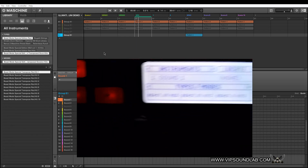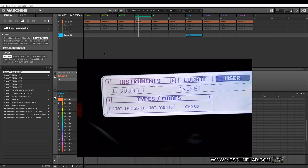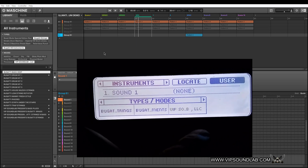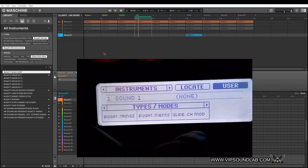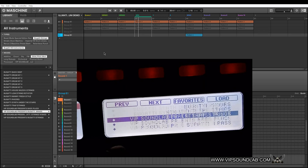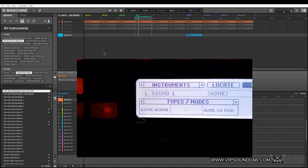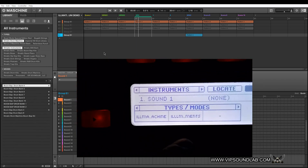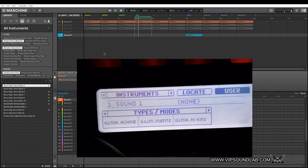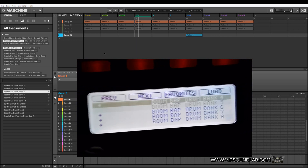Let's scroll through some other ones — for example, Bugatti Strings. Different types of settings — if you download the Bugatti Strings Kontakt expansion from us, you'll have these pre-tagged and filtered as well. You can scroll through those. Here's our newest plugin for Kontakt — the Ill-Matic Drum Machine. Here's the instruments, and if I want to go through certain styles I turn this knob — kits or whatever the case may be.